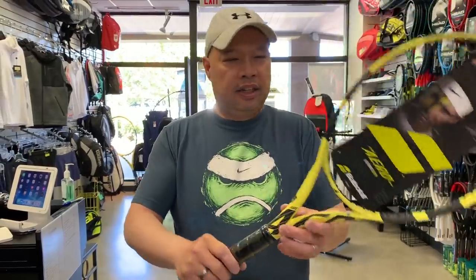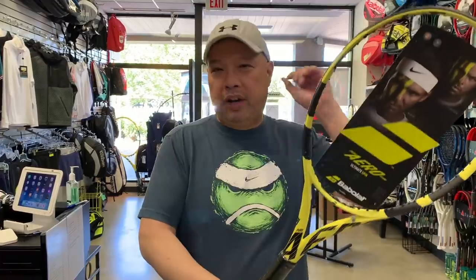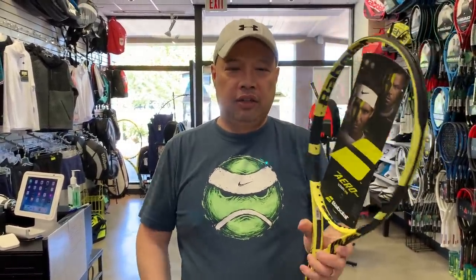Next up is the Pure Aero Team. I call this the women's racket or low-teen racket — someone around 14 years old wanting something lighter, who can't quite handle the regular yet and wants a lighter swing weight and lighter overall feel. I sell a ton of these to women, so that's why I call it that. Don't get mad at me — you buy it for your wives. That's just where it falls on the racket scale.